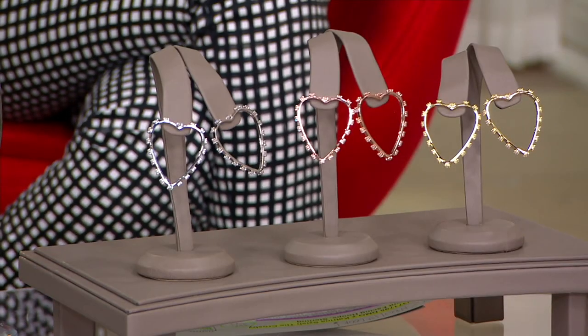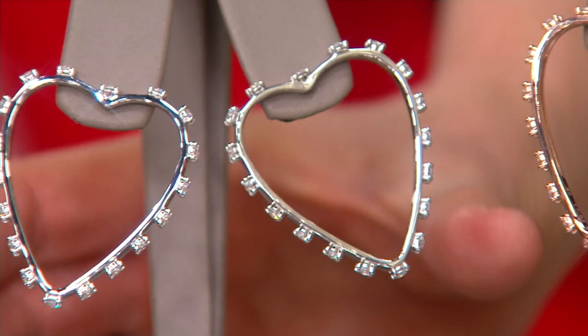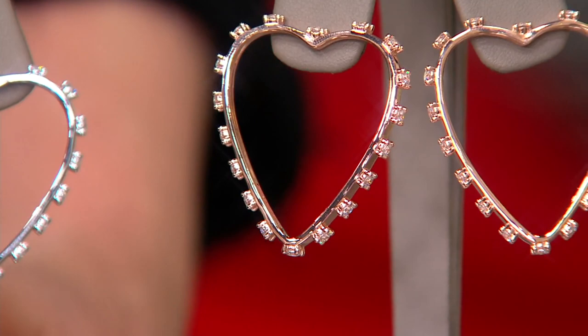First look at the Crosby Hoop Earrings, part of my collaboration with Diamondique. I love hearts — as you may have noticed, and it's not just because it's Valentine's Day. I always gravitate towards hearts. So this is something I wear all the time, those hearts, and I love hoops. I thought, what a fun way to combine the two.